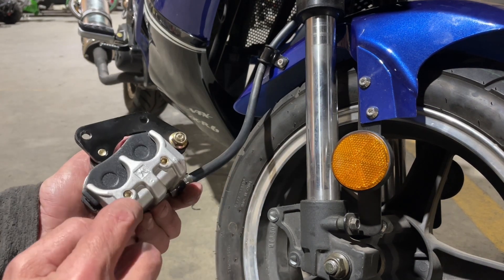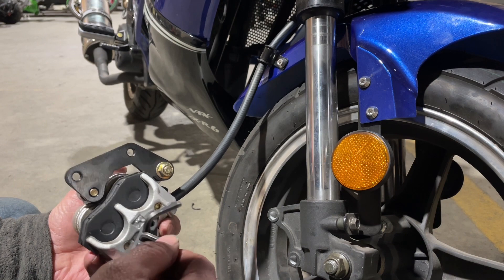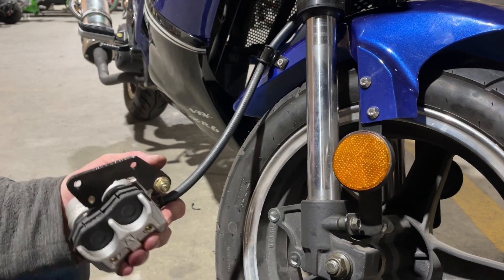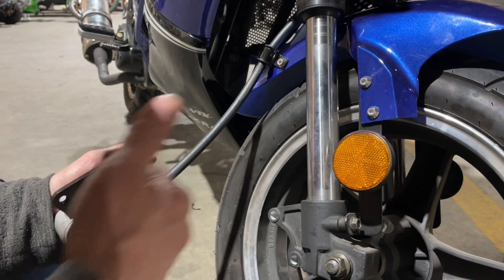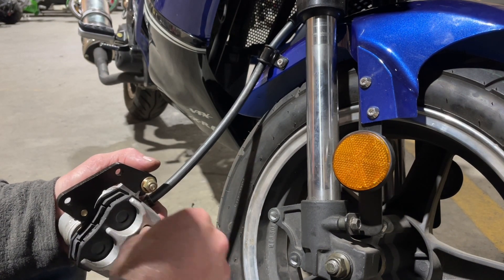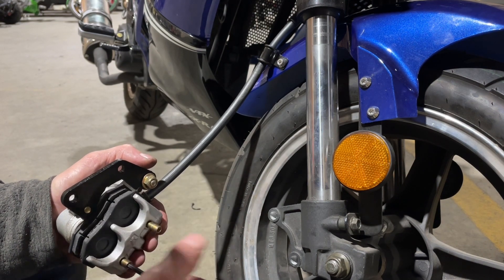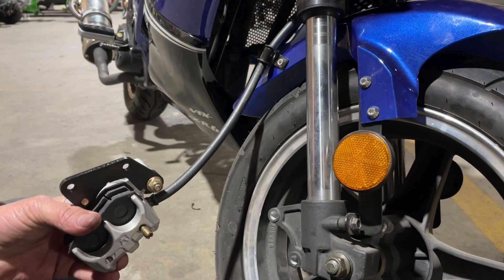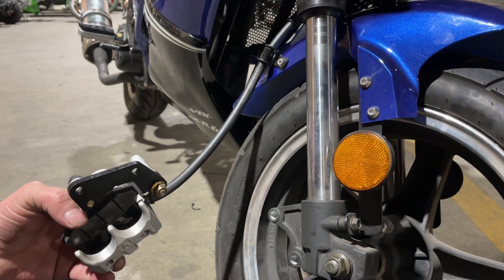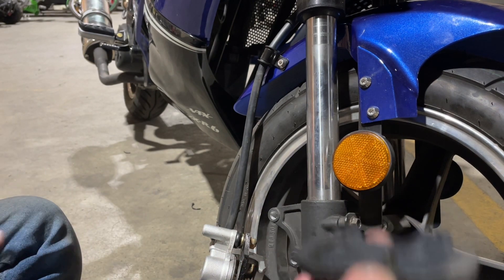There are two Allen key pins — one here and one here — and they're going to have to be removed. They should be a number four. These are usually pretty tight. We're going to go ahead and remove those. Then we can go ahead and pull each pin out. Just keep a little pressure on the brake pads when you do that so we can pull them out, and then the pads come out just like that. Just leave that little clip in there — you don't need to let it come out, just leave it sitting in there.